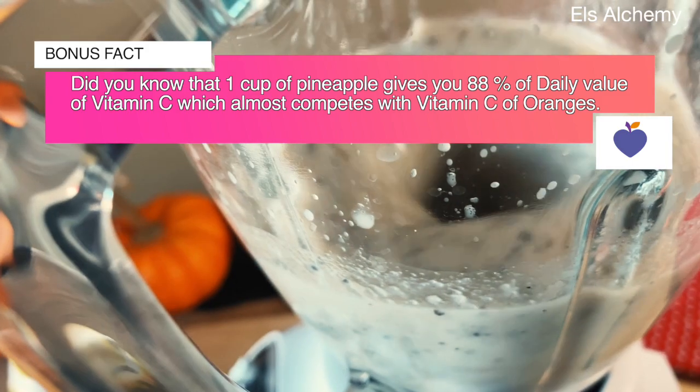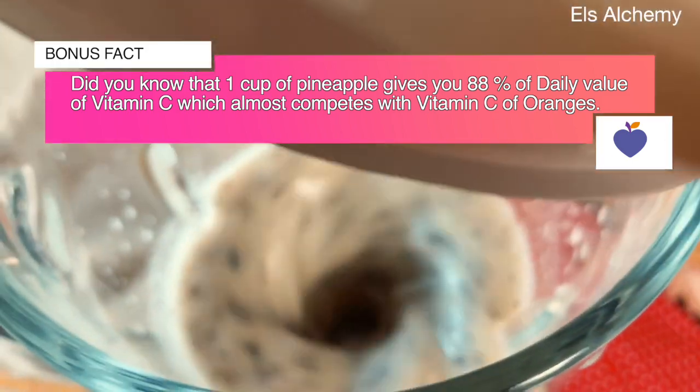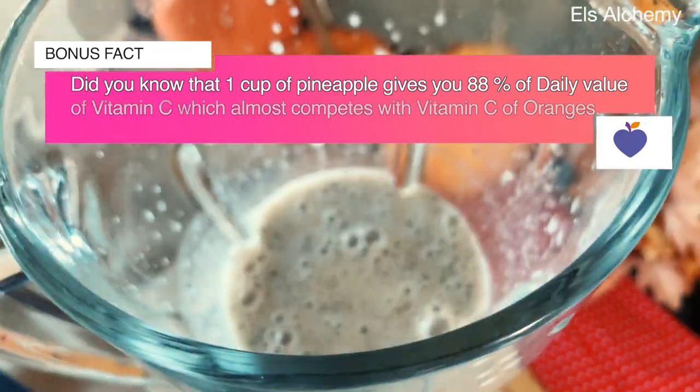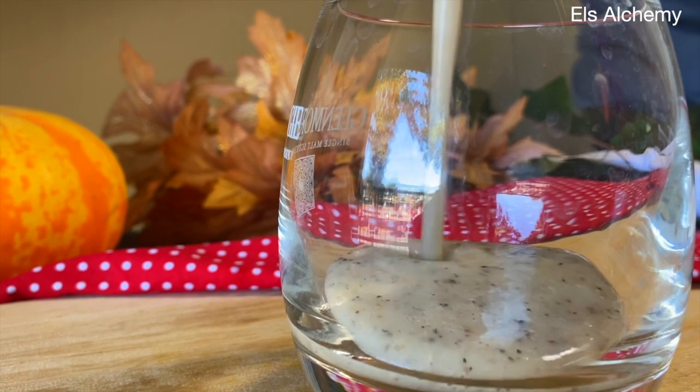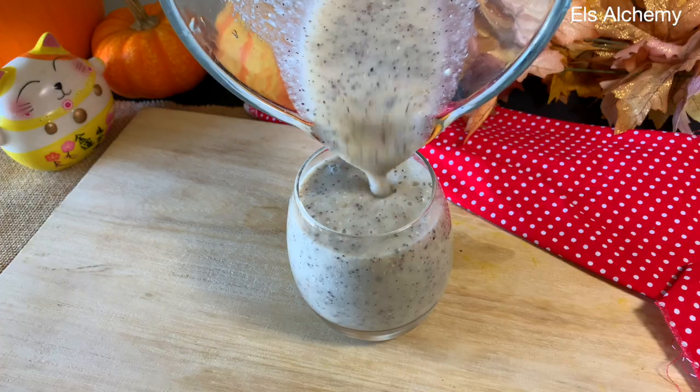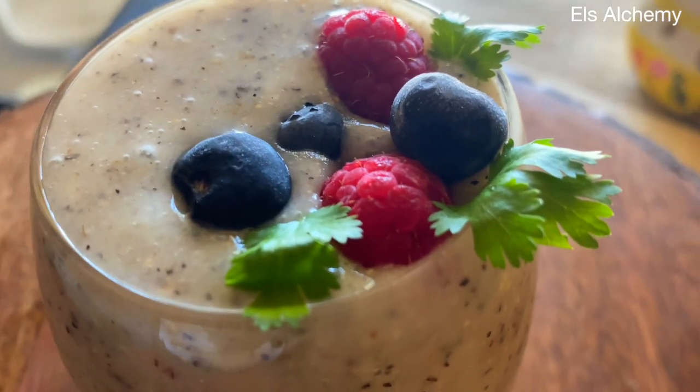Here's a bonus fact: did you know that one cup of pineapple gives you 88 percent of the daily value of vitamin C, which almost competes with the vitamin C of oranges? So remember that you can always rely on pineapple for your vitamin C intake.